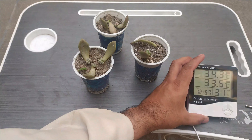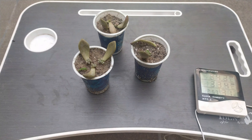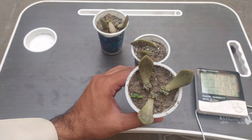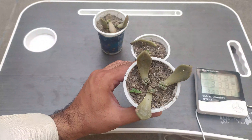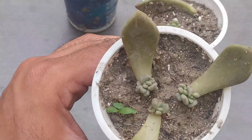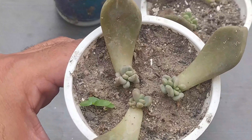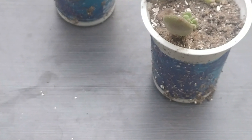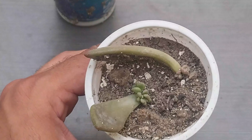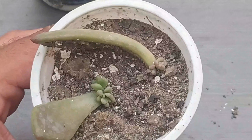Okay, now you can see the temperature — today it's 33.4 degrees Celsius. And now we have the results of our leaf propagation of Pachyphytum bracteosum. I will zoom in a little bit. You can see that all the leaves have properly converted into baby plants — there are multiple baby plants on the tip of the leaves.